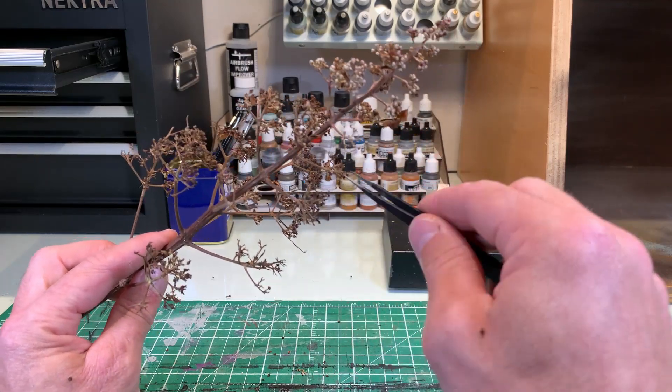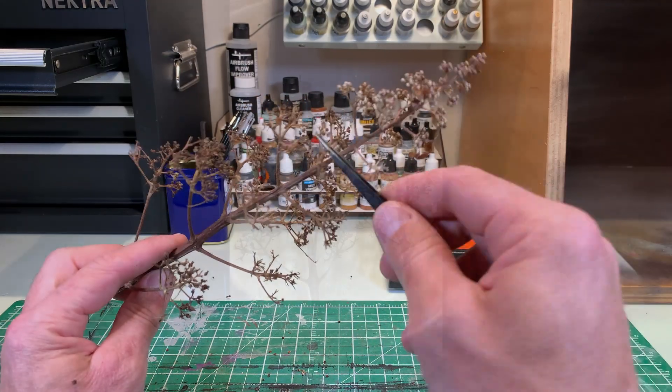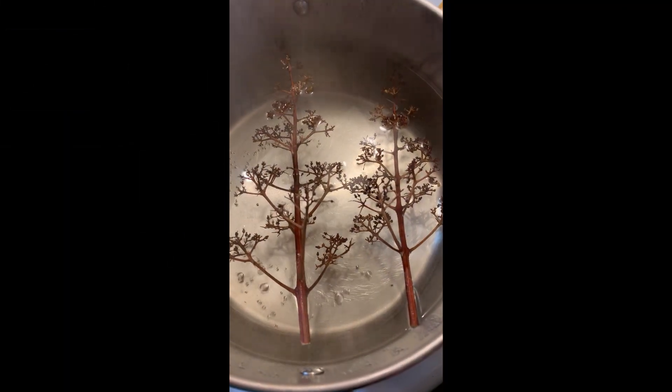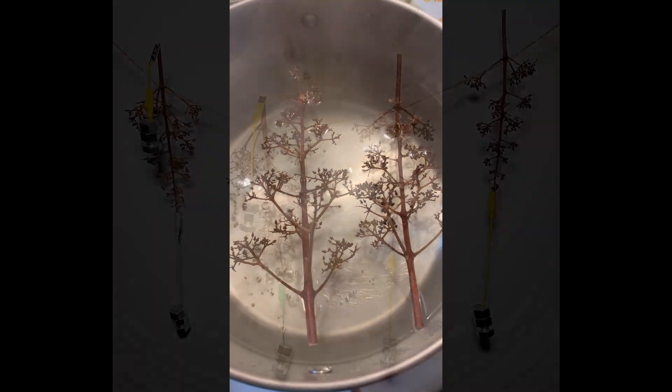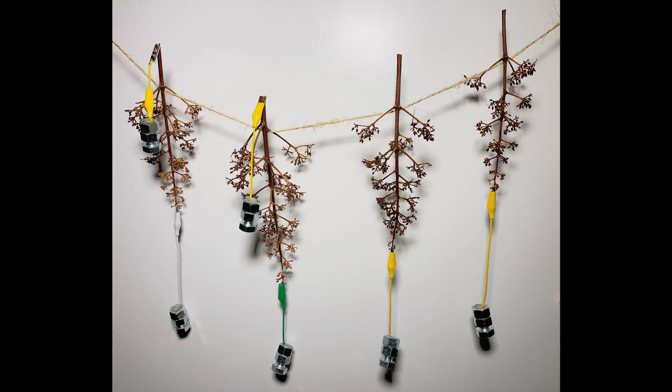Take the time to gently remove anything that doesn't look like a branch. There will be some crooked dried flowers. You can put them straight by boiling and drying them with weights that are designed for this purpose.